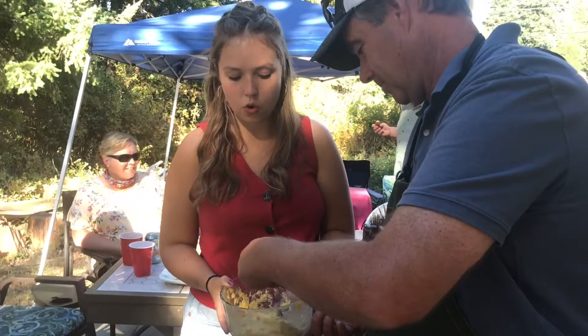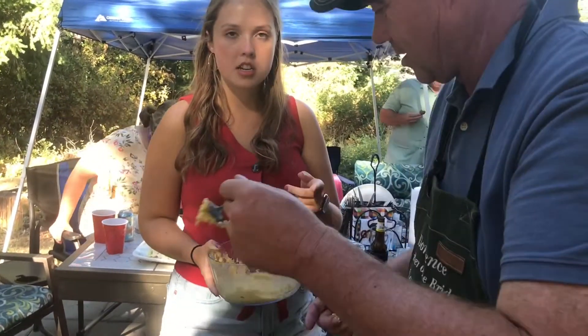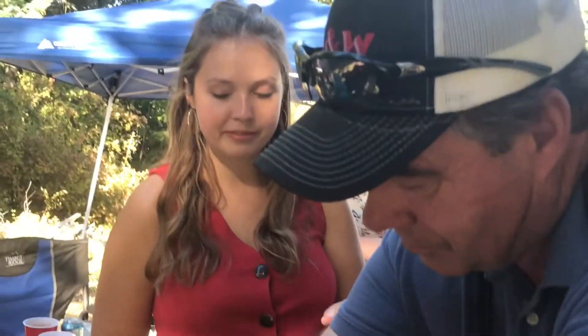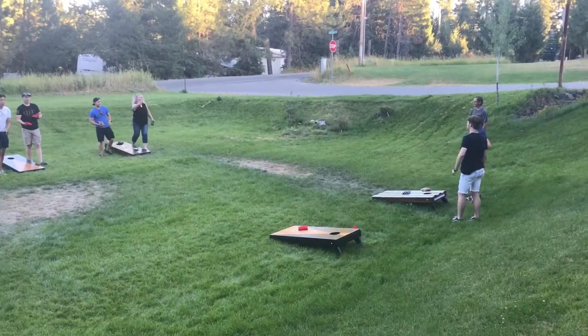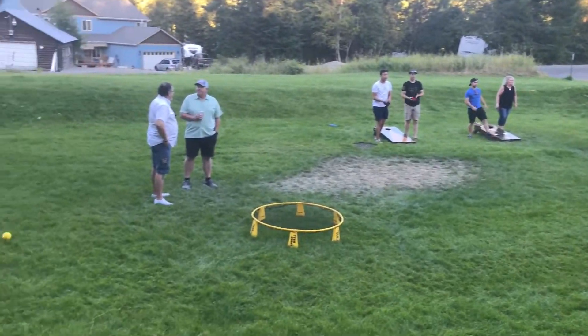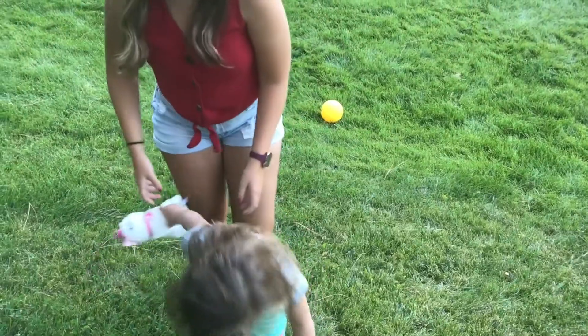What's in the hush puppies, Paige? Cornmeal, flour, onion, a little sugar, baking soda and baking powder, and some Tony's. We've got Tony's in there, okay. Then kids start shouting: we're a cannon! Say grandpa — Grandpa! Cannon! Yeah, it was a cannon.